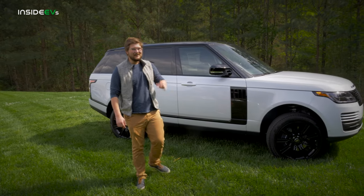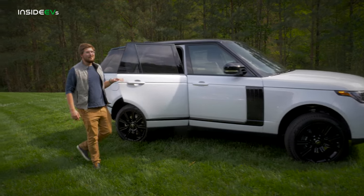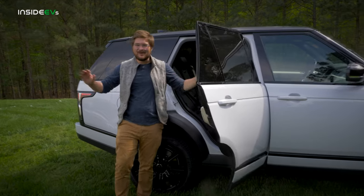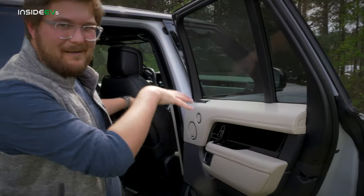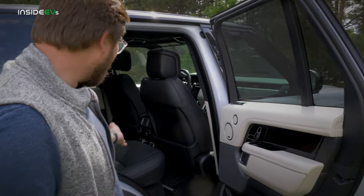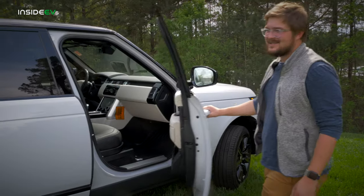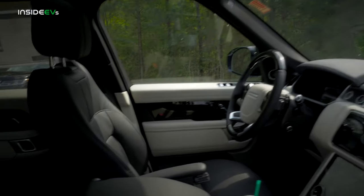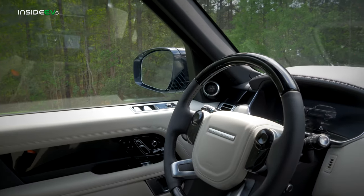You give up a little trunk space in the plug-in hybrid version, but the inside is still beautifully appointed. This one doesn't have the full captain's chairs in the back, but it's still a great place to spend time — you have that beautiful glass roof, and up front one of the best seating positions on the planet. You sit above everyone else, the seats are super comfortable, and that steering wheel with the wood option felt great in the hands.